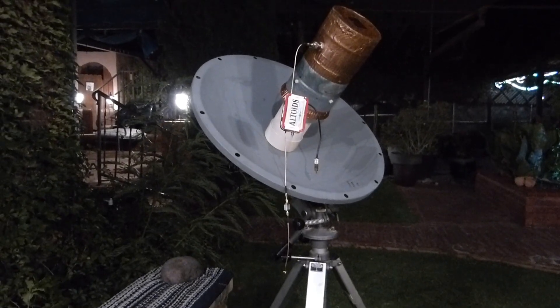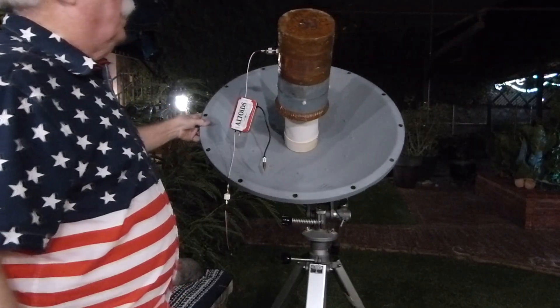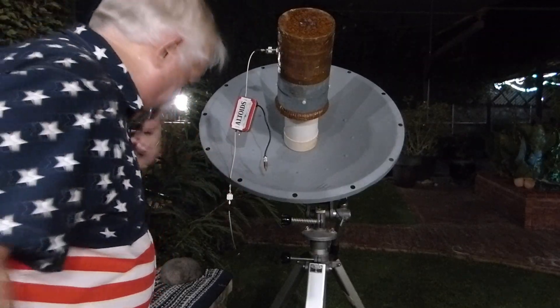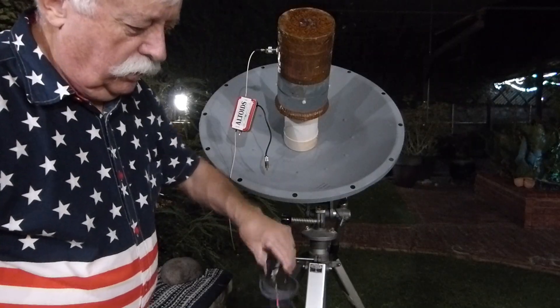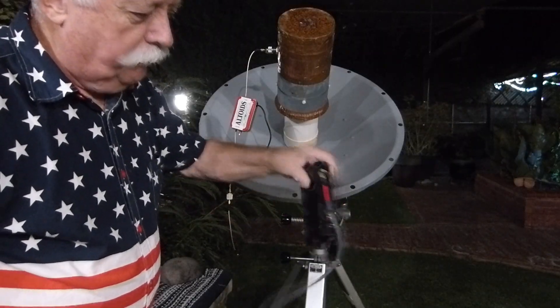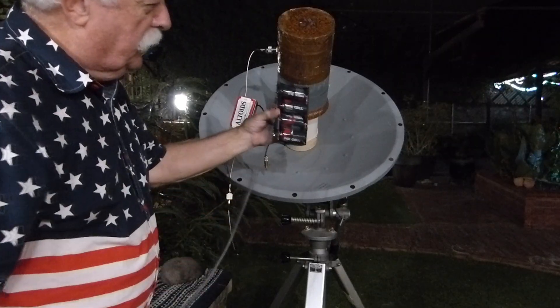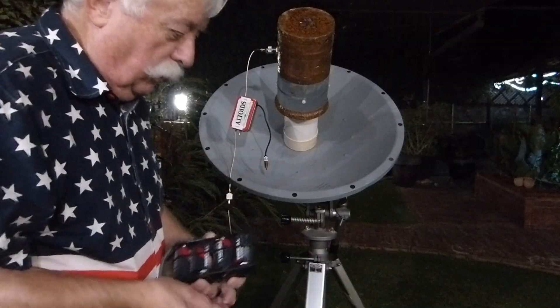If I remember correctly, there's a pretty hot spot about right there. You can ask ChatGPT where the hot spots are for the nebula, if you want. This is my power supply — four D-size batteries with a little resistor to drop the voltage down to five volts at the proper load.